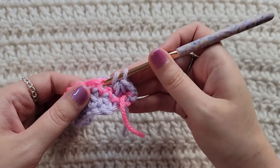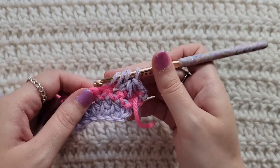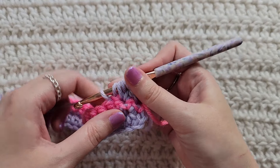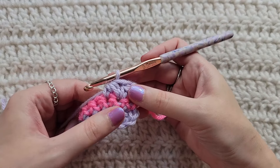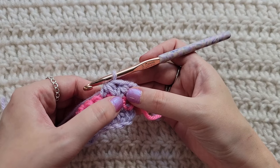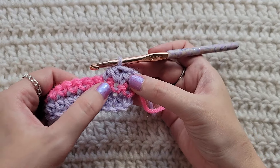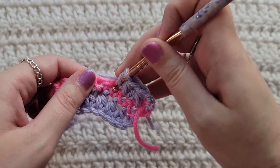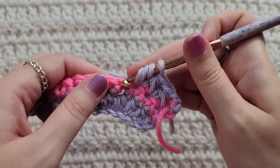Grab that yarn you're working with, pull it through, pulling up a loop. Yarn over, insert your hook into the next stitch, grab that yarn, pull it through, pulling up a loop. Yarn over, take that through all of the loops on your hook. So it's still that decrease — it's just going to be using the stitch you were working into and the next free one. Now do that with the next two: the one you were working into and then the next one.